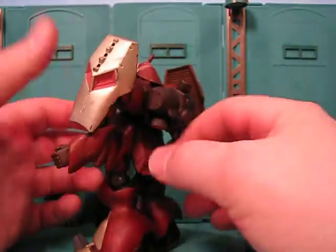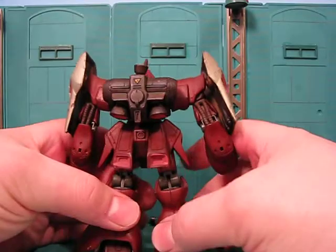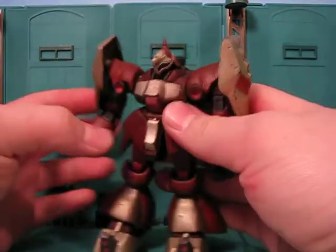I think it'd be cool to see a green one. What do you guys think? There's a lot of Char's Counterattack figures that could totally use some variations.